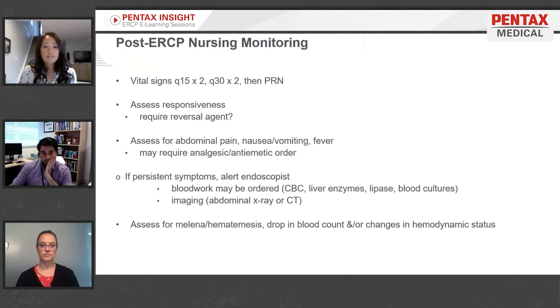We're not going to resolve somebody's surgical pain that they had pre-procedure. It's always nice to know a patient is not experiencing any pain after the procedure. However, if they are having pain, is it the same pain they've had before or is it different? Also assess for nausea, vomiting, or fever.